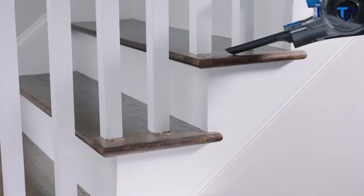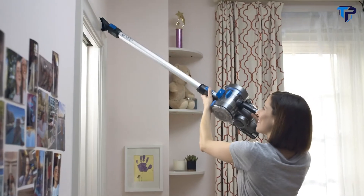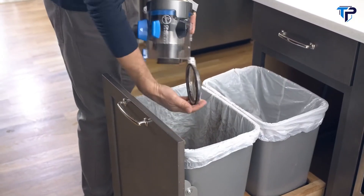Plus, you can easily transition to handheld mode to leave no surface untouched — from the stairs to the ceiling, or wherever else the dirt's hiding. And with a completely removable dirt cup, cleanup is seriously easy from start to finish.